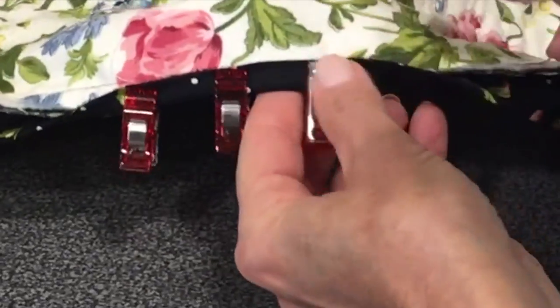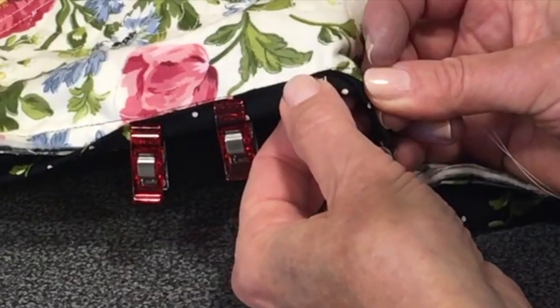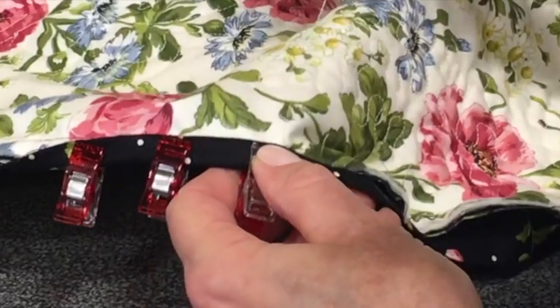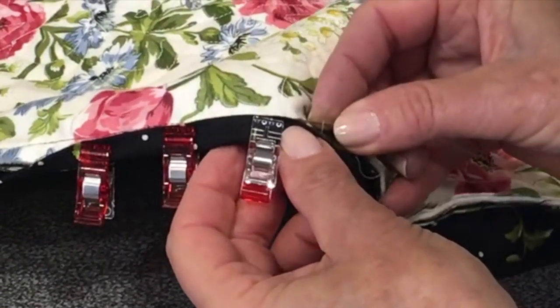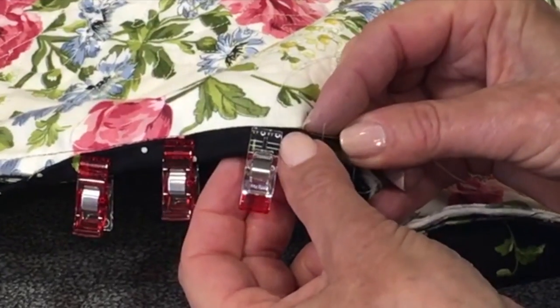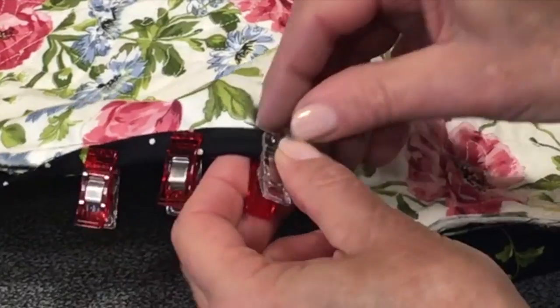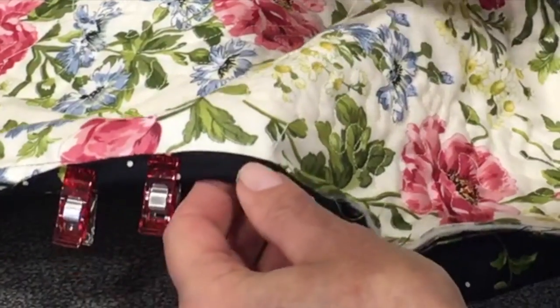So I'm going to put this in the batting and come out right on that seam. And remember, I would be using black, not white — the white is so that you can see how well it hides. And then I'm going to make a tiny little stitch there. I'm going to remove the clip.